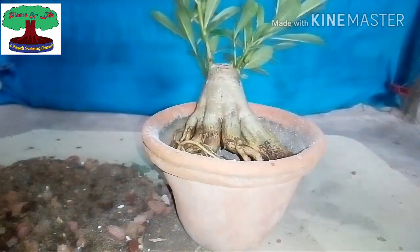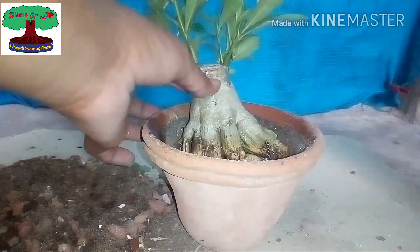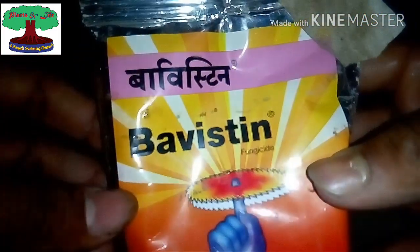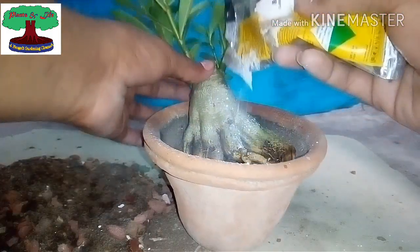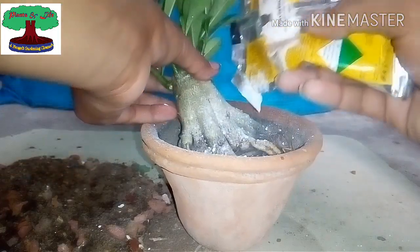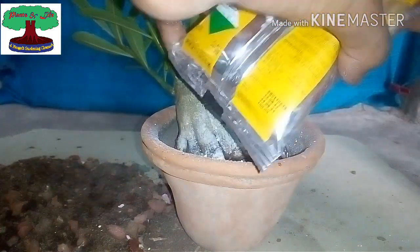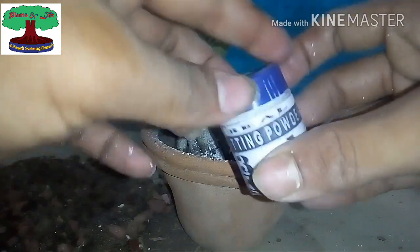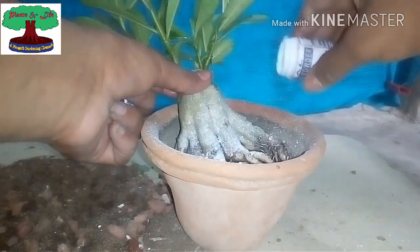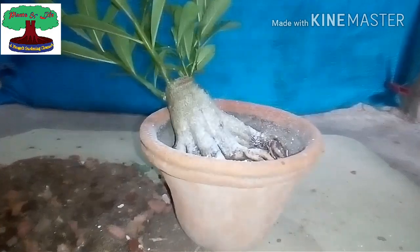I am going to use some medicine, but first I am spraying some water to remove soil from the roots and caudex. This is Bavistin antifungal powder — I hope you know about it. I am applying a little more; it cannot harm your plant but it will harm the fungus. Now this is a rooting hormone powder, which helps to develop roots in a very short period of time. I am using this to get good root development quickly.